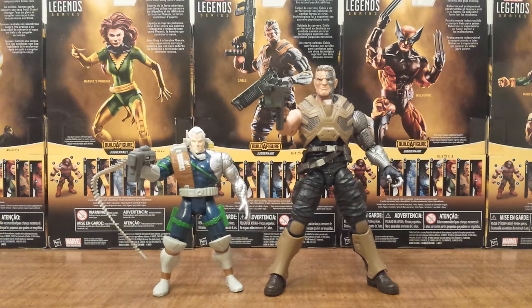Welcome fellow X-Men fans, Solid Dave Snake here, bringing you a very special Throwback Thursday video review today. In light of my current reviews on the brand new X-Men Marvel Legends series, my next review was going to be Cable from that series. So I thought it would be fun to go back all the way to 1993 from Toy Biz's X-Force series and take a look at an alternate version of Cable from that line.